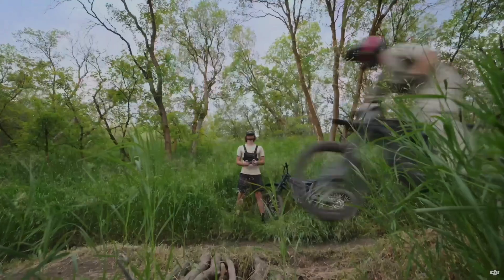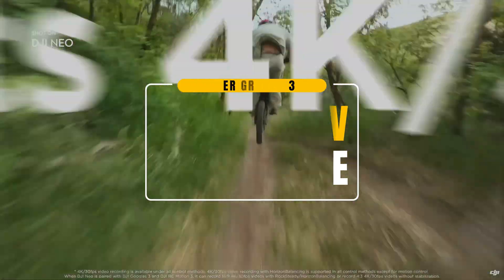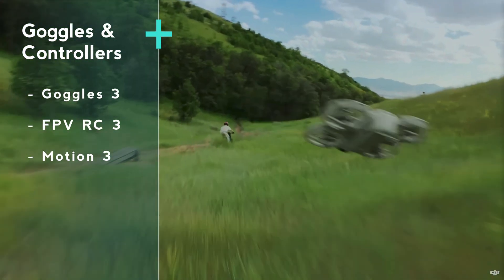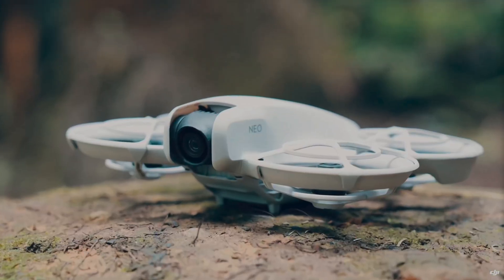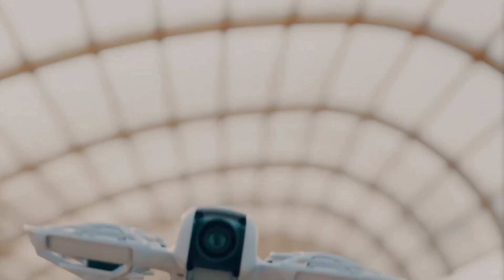Last but not least, the third group are the FPV pilots. You can fly this as an FPV drone with the appropriate goggles and controller. At the moment it's only compatible with Goggles 3 and Remote Controller 3, though I think a future firmware update should include Goggles 2, Integra, and Remote Controller 2. I'd like to split this FPV group into three subgroups that would find the DJI NEO useful as an FPV drone.